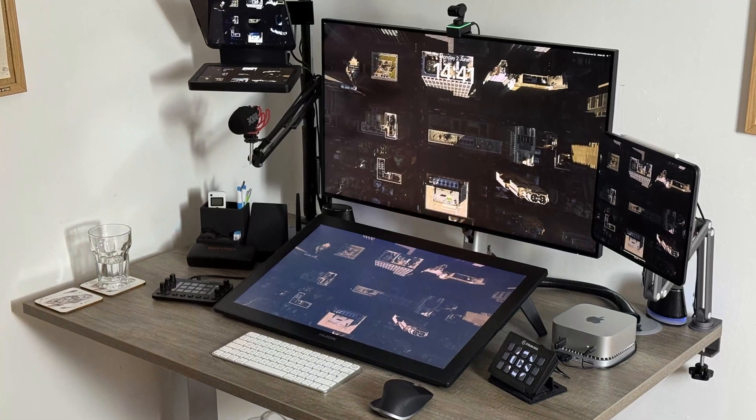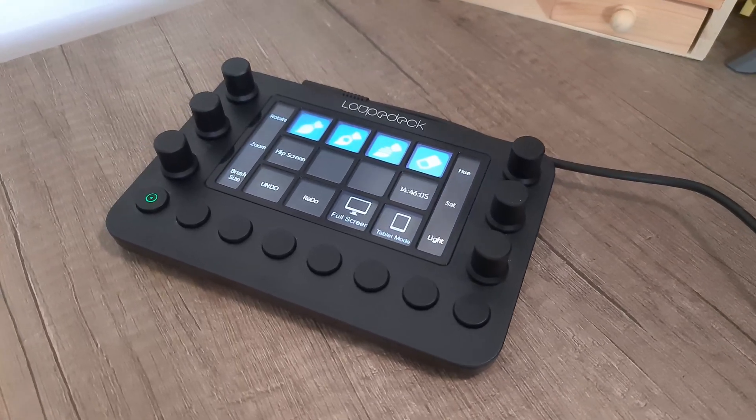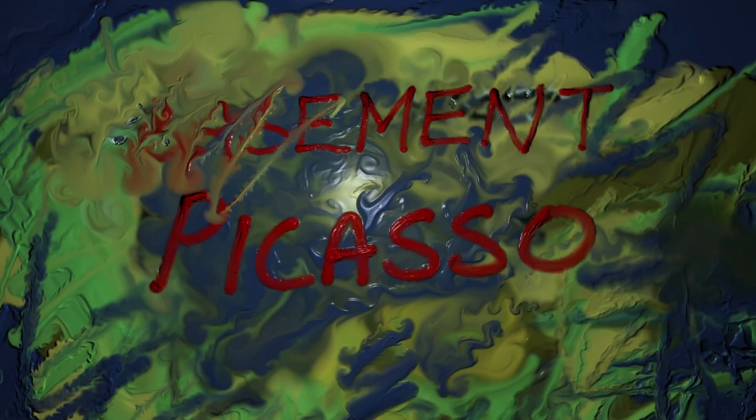In a future video, I'll take a deep dive into my current setup and what my experience has been switching from PC to Mac. But today, I want to focus on three things: would my Mac Mini work with my Huey on Canvas Pro drawing tablet, would it work with my Loup Deck, and more importantly, how well would it run Rebelle? So let's take a look. My name's Pete — welcome to Basement Picasso.